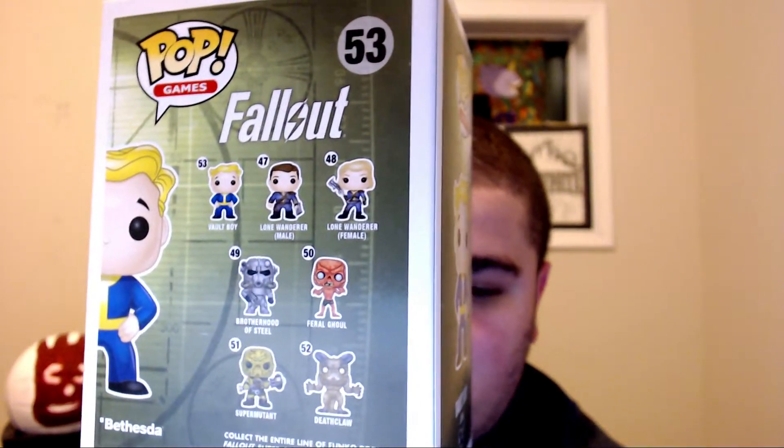If you guys want videos on each of these guys, I've pretty much showcased all of them before this Golden Vault Boy. This is the side — I wish it said 'Gold Vault Boy' on it, that'd be so cool. They really need to remake this guy and make him a GameStop exclusive again.